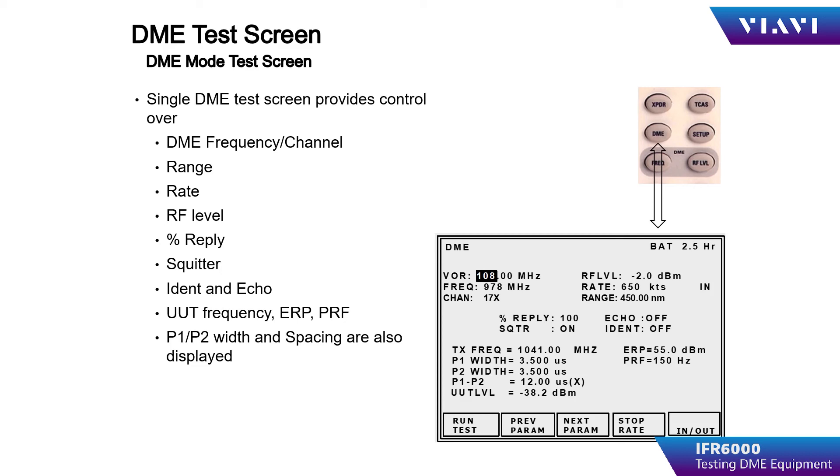Squitter should be in the on condition, and ident and echo should be placed as required for the testing. The range and velocity can be adjusted during the simulation by using the range and rate keys. With all of the simulation parameters set up, the operator can press the run test soft key to start the scenario. The UUT should respond with the simulated range and velocity.